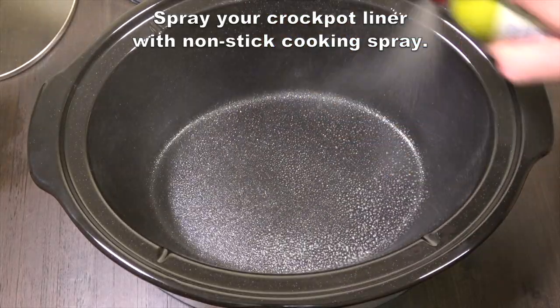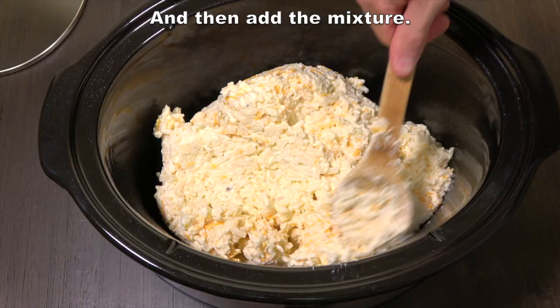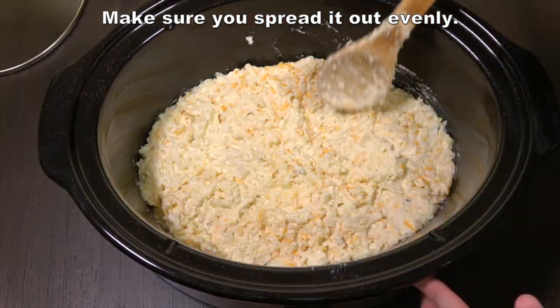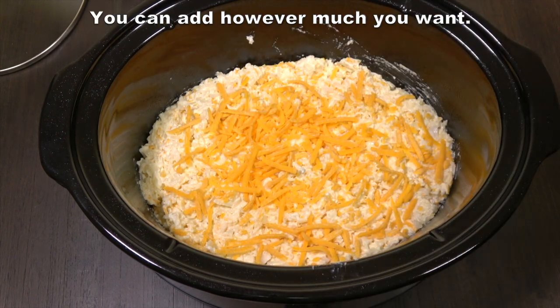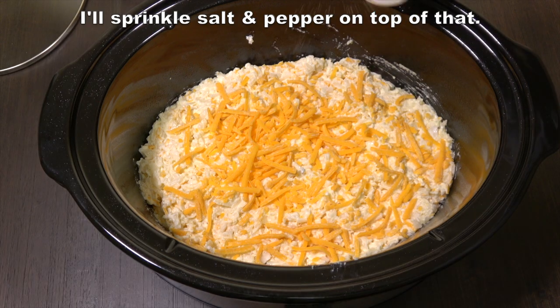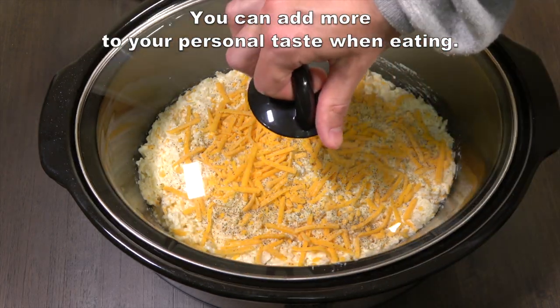Spray your crock pot liner with nonstick cooking spray and then add the mixture. Make sure you spread it out evenly. Then I like to sprinkle some more cheddar cheese on top — you can add however much you want. I'll sprinkle salt and pepper on top of that. You can add more to your personal taste when eating.